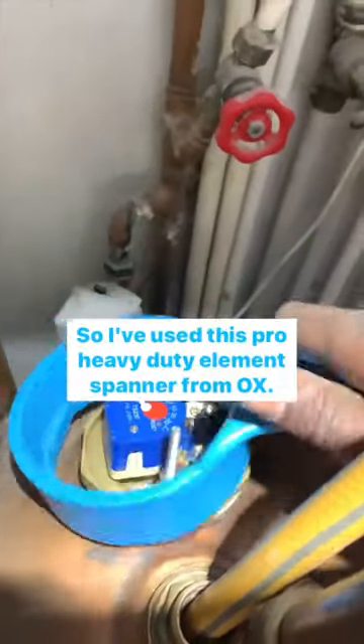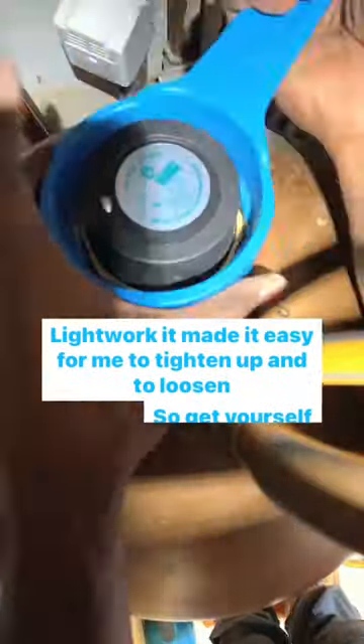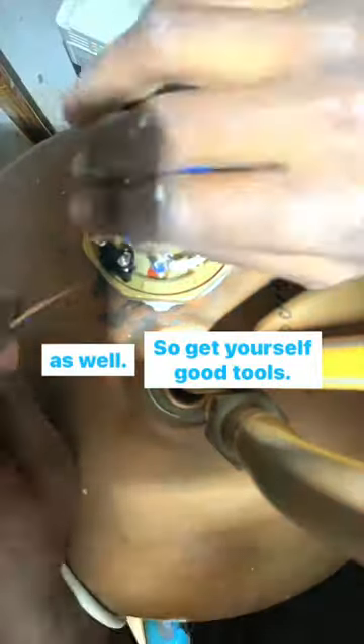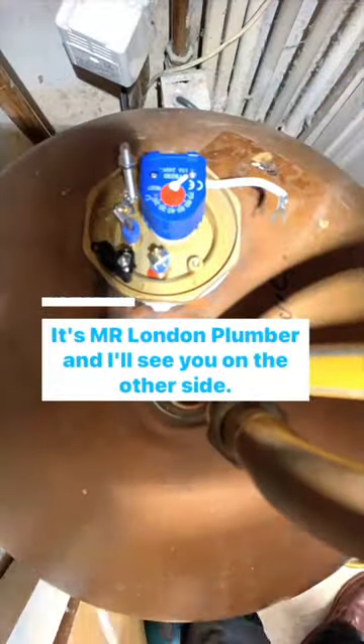I've used this Pro Heavy Duty Element Spanner from OX. It made it easy for me to tighten up and to loosen as well. So get yourself good tools. It's Mr. London Plumber and I'll see you on the other side.